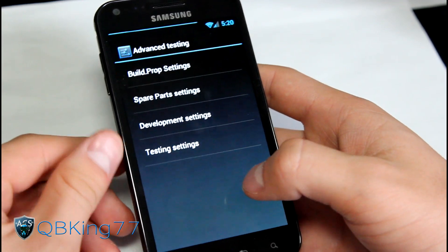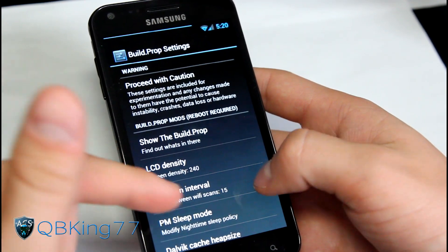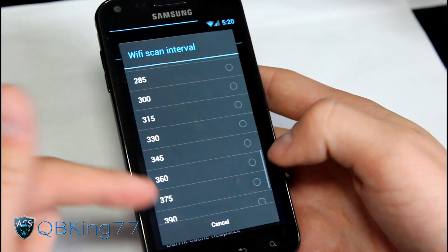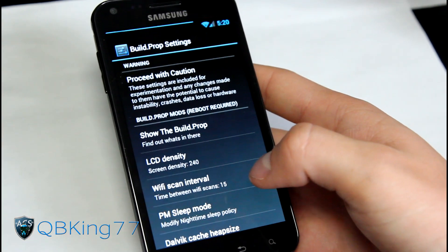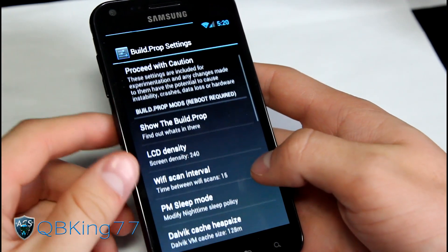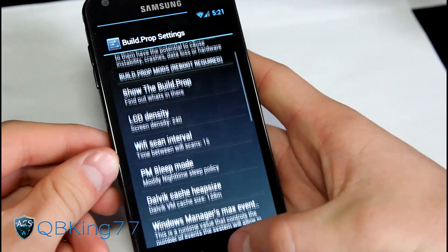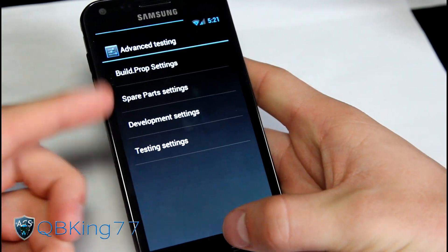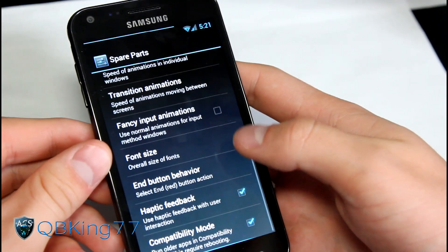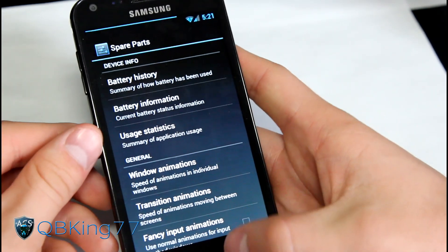You also have advanced testing options - be careful messing with those. Build prop settings include LCD density and Wi-Fi scan interval, so if you forget to turn off Wi-Fi when you leave the house, you can set a longer scan interval so it's not constantly scanning and draining your battery. Be careful using these if you don't know what you're doing. Spare parts is also built into the ROM - it gives you battery information and animation settings.